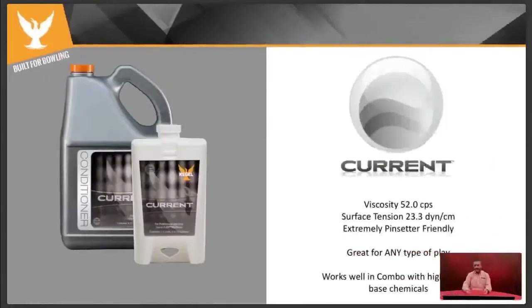We had a lot of people who loved Fire and Ice, but in a single application, Fire might have been too frictiony and Ice too slick. Current really sat right in the middle between the two — it gave a very good ball motion that didn't pick up too soon but wasn't too slick. It was a nice middle ground within the original Element Series.